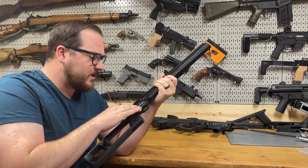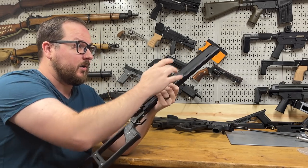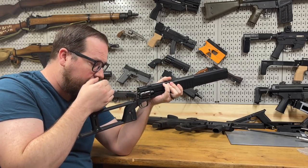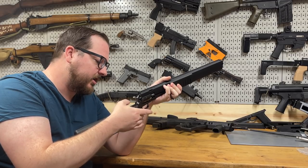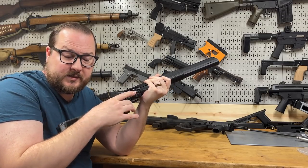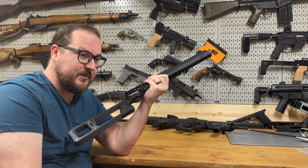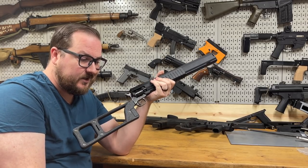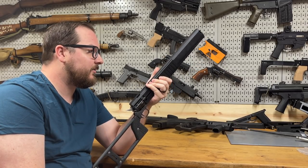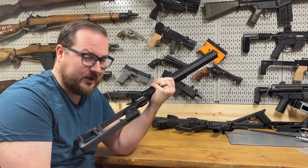These are really inexpensive. Heritage makes a 16-inch pistol — it's kind of silly, the barrel literally goes to here. They also make a carbine version already, but the carbine has a straight-line stock and is about three times as expensive. The pistol version you can usually find for around $150, whereas the carbine version I've seen close to $400, and that's kind of crazy for what it is.